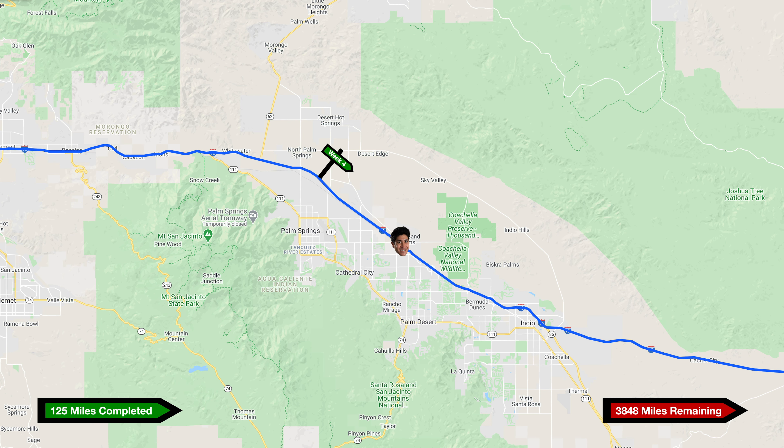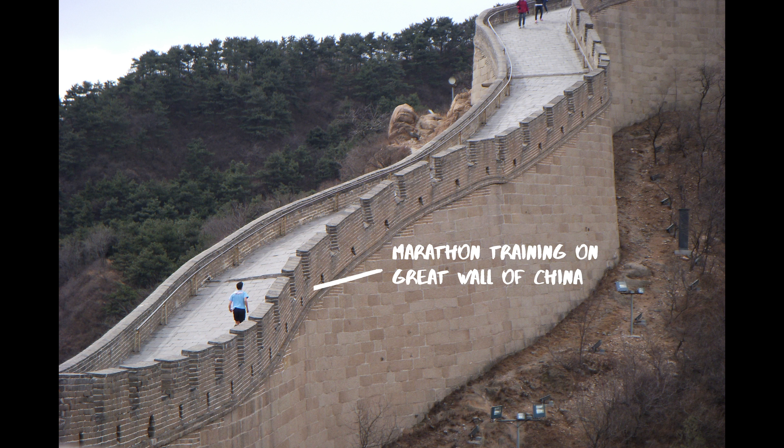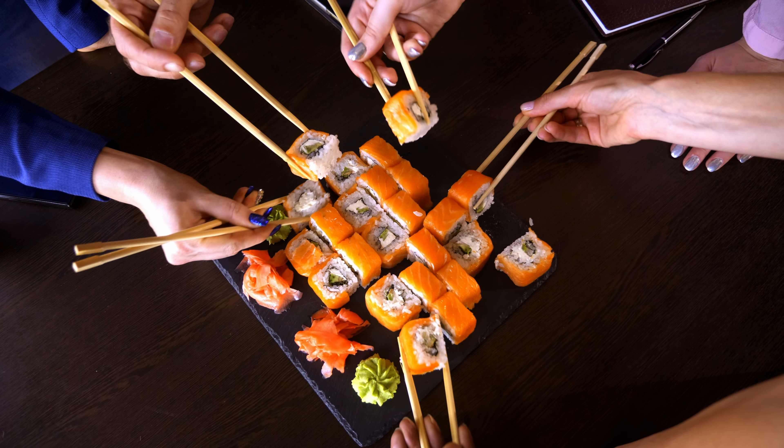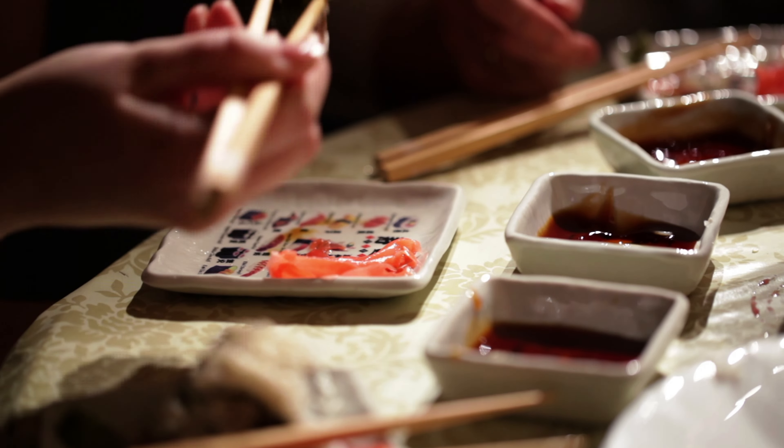First sushi since quarantine. Sushi and marathon training have always had a strong connection for me. I trained for my first marathon while studying abroad in Beijing, China, and there was this one sushi restaurant in the Wudaoko area that my friends and I always used to go to. They had half-price sushi and all the rolls averaged somewhere around one US dollar. Not bad. My friends and I would go, we'd splurge on sushi, and I distinctly remember eating well over 100 pieces of sushi alone after some particularly long runs.